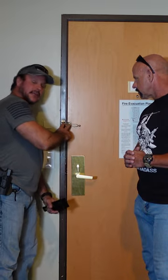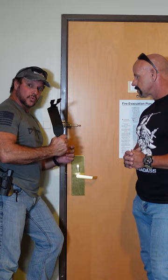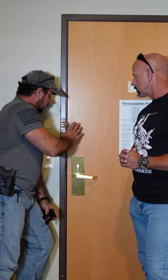They will never even get to the point to use one of these things if you just do this simple countermeasure of stuffing a towel right here. Even if they know how to do this and have one of these tools, they'll never get to the point where they're here because they can't open the damn door. It's just a very simple countermeasure and you don't even have to worry about this thing.